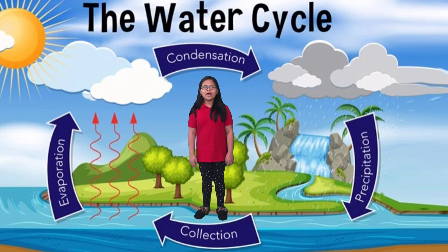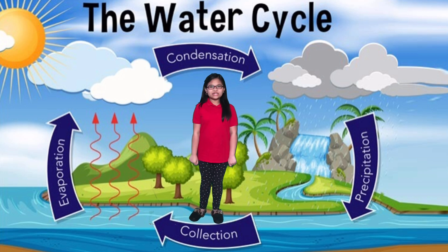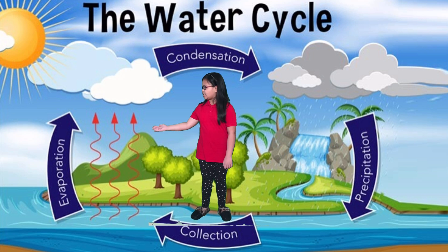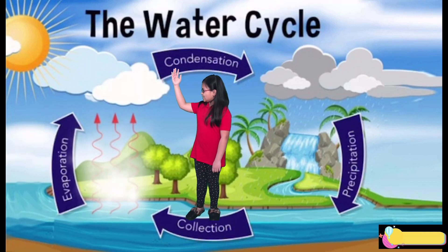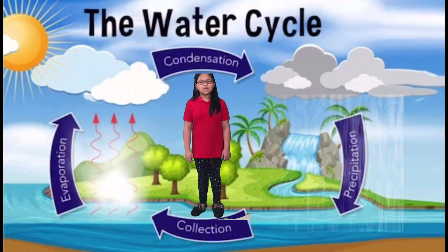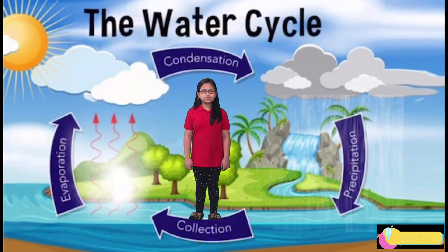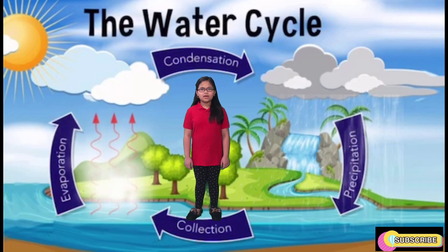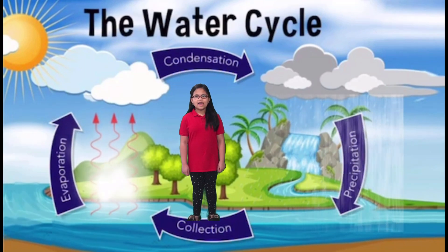Today I'll be telling you some facts about the water cycle. Did you know that the sun powers the water cycle? The major processes of the water cycle are evaporation, condensation, precipitation, and collection. When the sun heats the water, the water evaporates and turns into gas. Within the atmosphere, clouds form when water vapor in the air cools and becomes liquid water — this process is called condensation. Condensation creates precipitation in the forms of hail, rain, sleet, and snow.